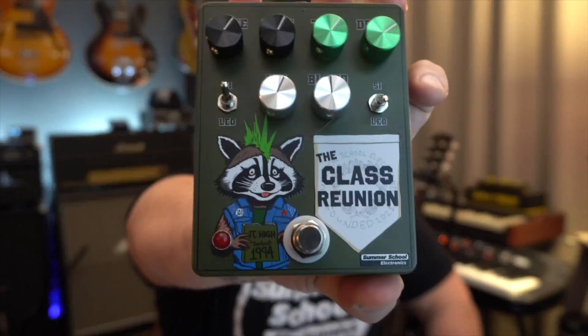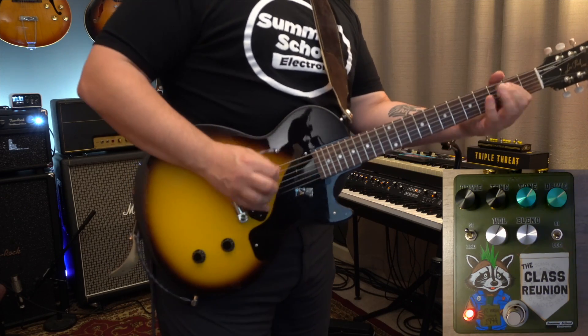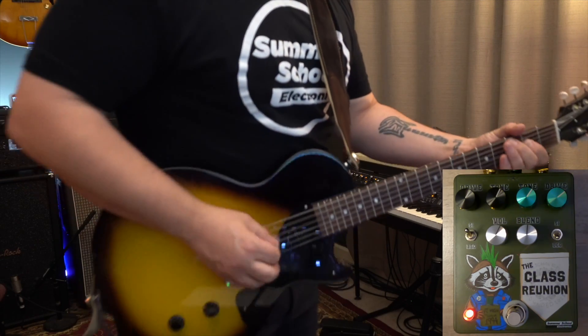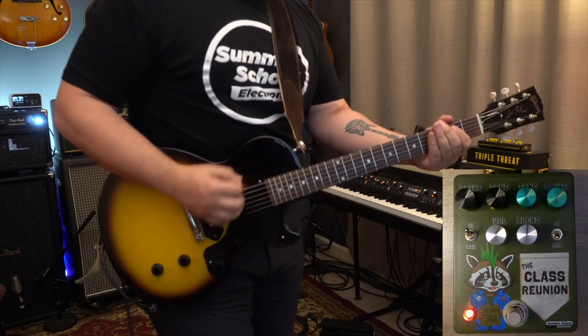What's up YouTube, today I'm bringing you the brand new release from Summer School Electronics: the Class Reunion. The Class Reunion is a sort of dual overdrive, but not in the way you're probably thinking. Instead of two foot switches and two sides, it is a one foot switch, two-sided overdrive with a blend that blends between the two sides of the pedal. On the left side you have the brand new Marx interpretation of the classic Russian Big Muff sound.